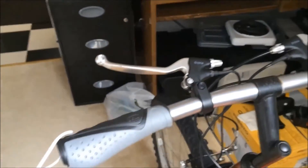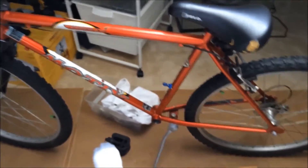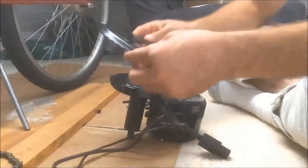This is all set. I still need to attach the cable. The bike is ready. I'm gonna keep the old pedals and let's get this thing installed with the chain ring.